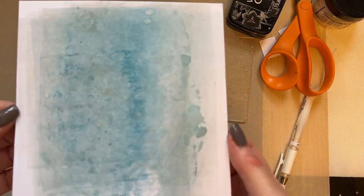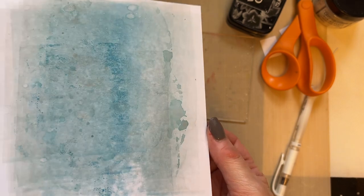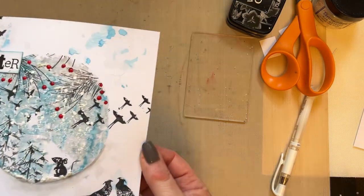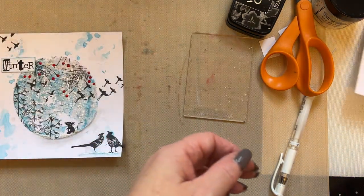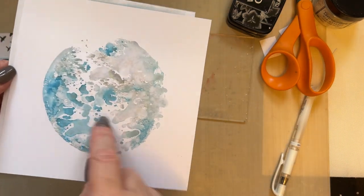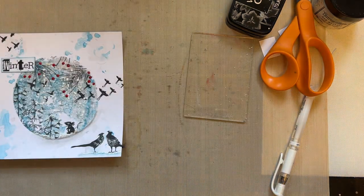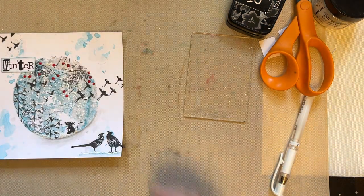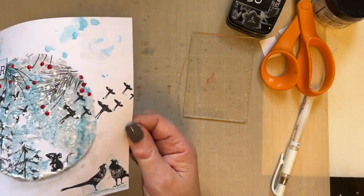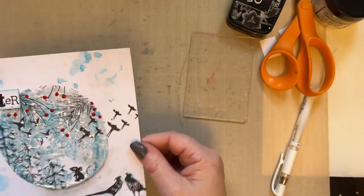What I wanted to show you is that brayered off piece — look at the background on that, it will definitely be made into another card. Lots of backgrounds for your winter cards. If you look at this background, cut that out and add that onto here — it will look lovely. So there are just different ways you can add to that background.